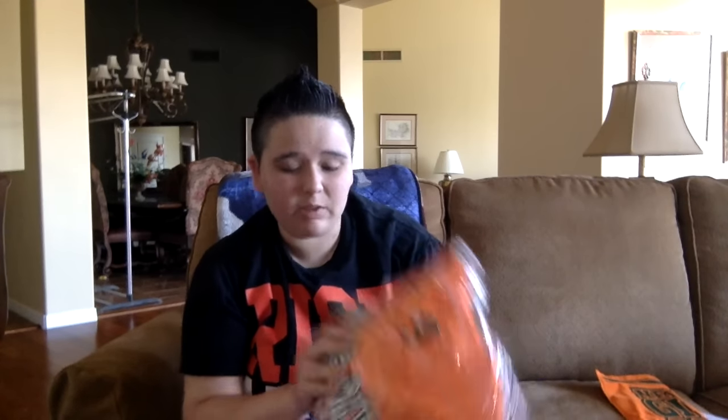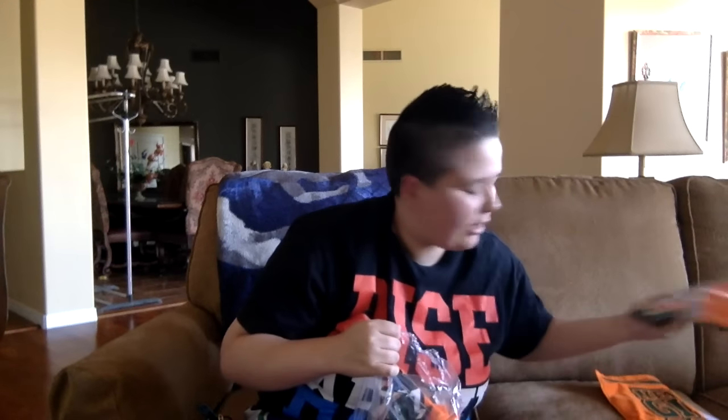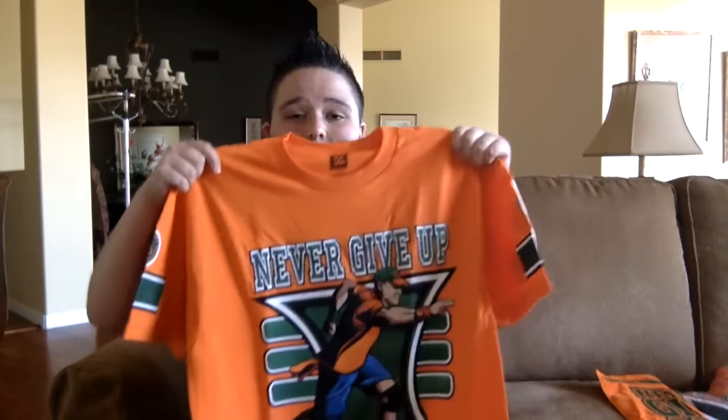Now you guys probably already know what's in here, but I don't want to open my brother's because I want to leave his in the packaging when I take it to him in San Antonio. So this one's my brother's. And here's mine. Let me make sure they got my brother's size — yeah, they did. It is obviously the Never Give Up John Cena t-shirt.